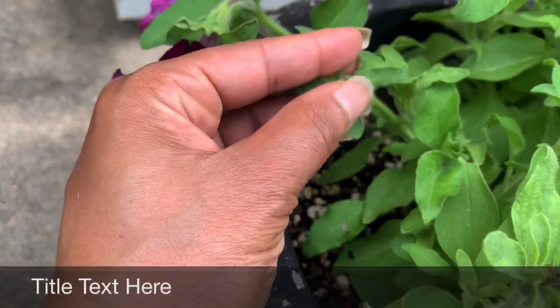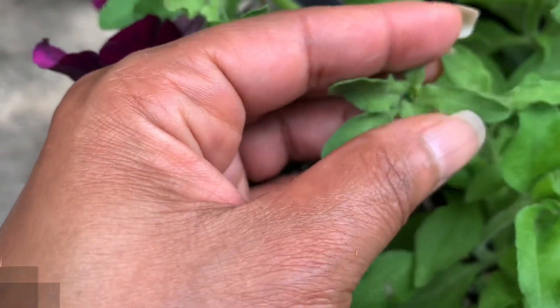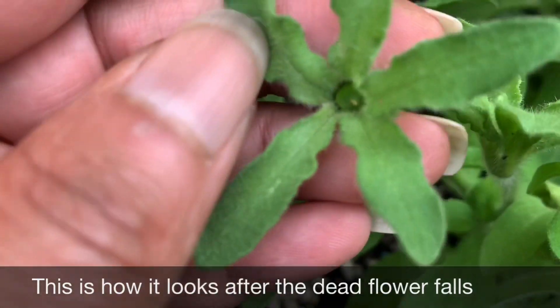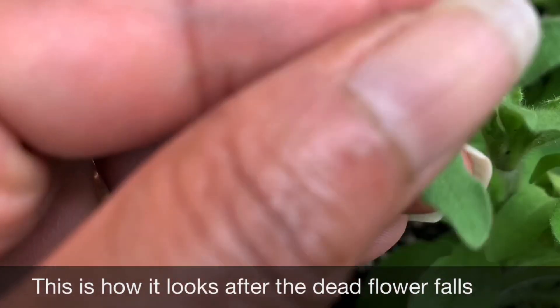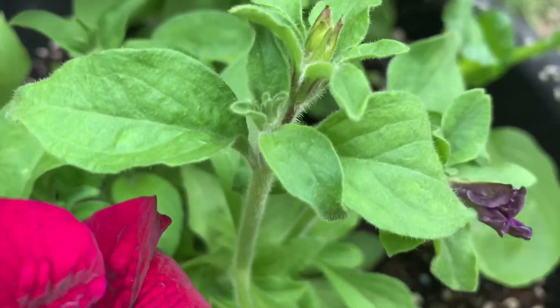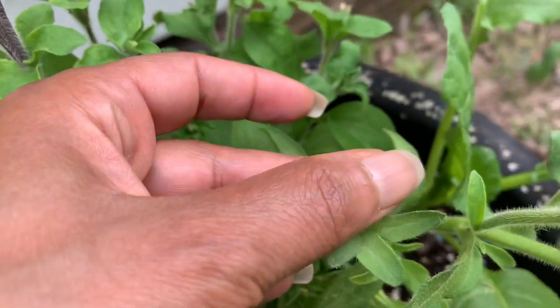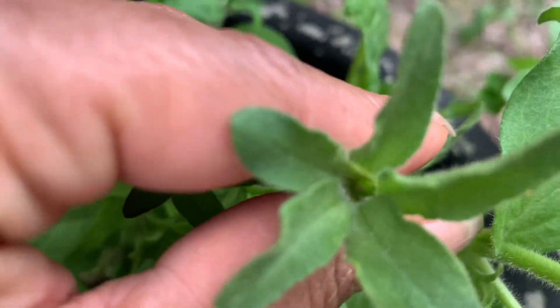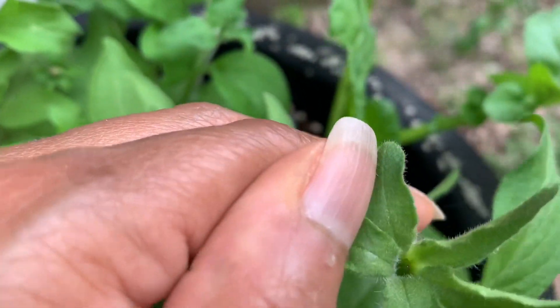This is a flower that got pollinated and now it's growing a seed pod inside. That is the petunia fruit — that's the seed pod. I've got another one. That one's empty. Some of them don't get pollinated and they're empty. There's some petunia fruit in there deep down.